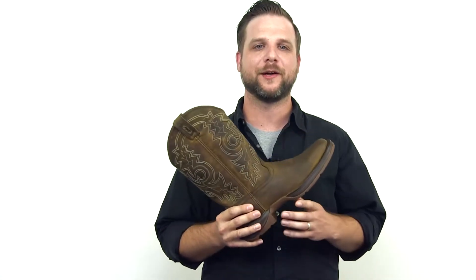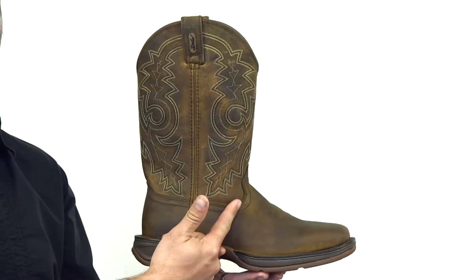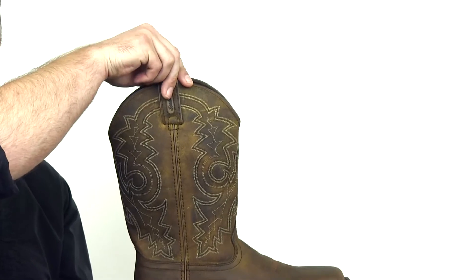This is the Men's Rebel by Durango. It features a distressed full grain leather upper, saddle work on the vamp, and pull tabs for easy on.